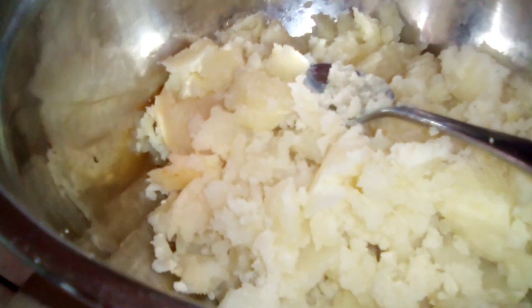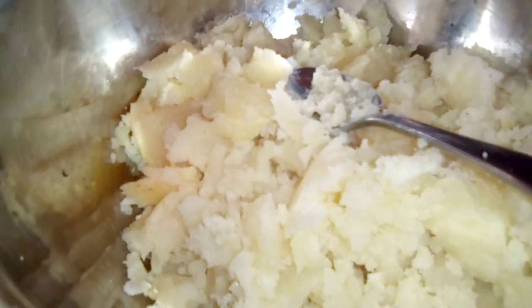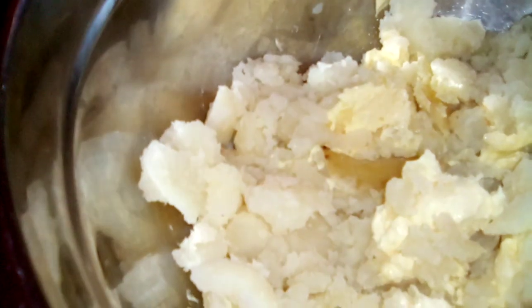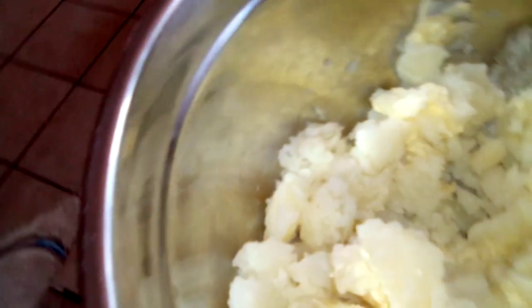Now we're gonna start adding in the ingredients. The first thing we're gonna put in is some butter and then we're gonna mash them down. We added in two tablespoons of butter and I'm just gonna give it a good stir, make sure they're mashed up real good.